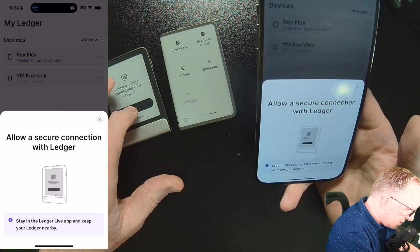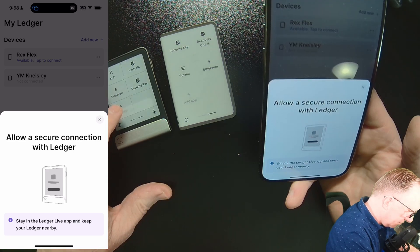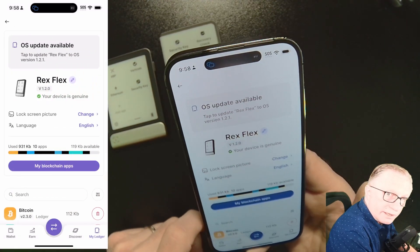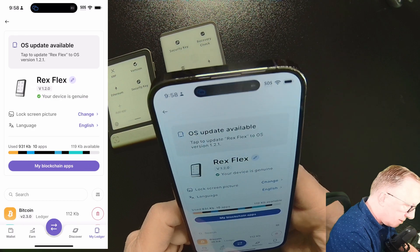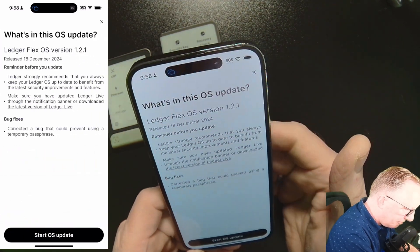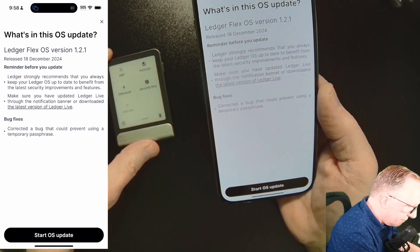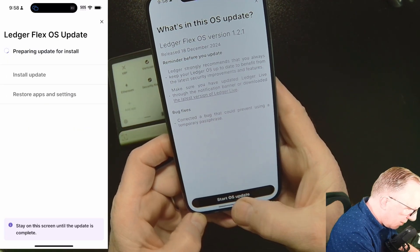We'll allow the secure connection. It's going to alert us that there is an OS update, so let's just tap on that. We'll just deal with the Flex right now and hit Start OS Update.